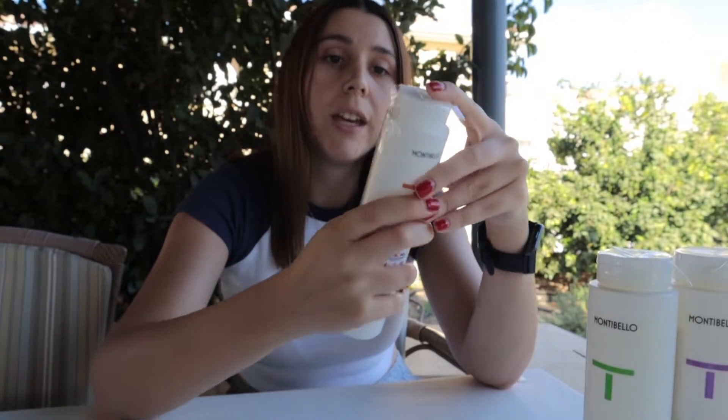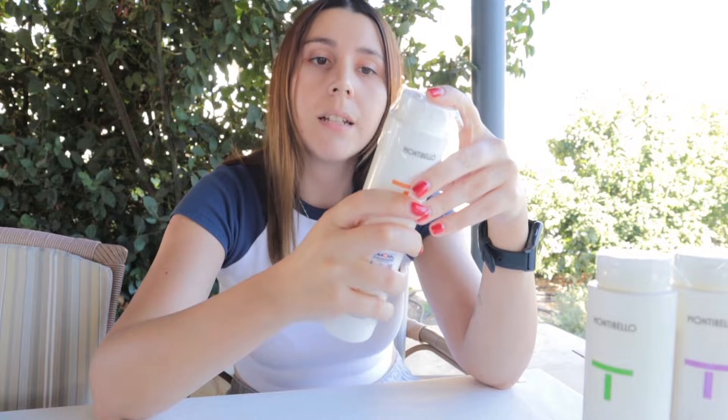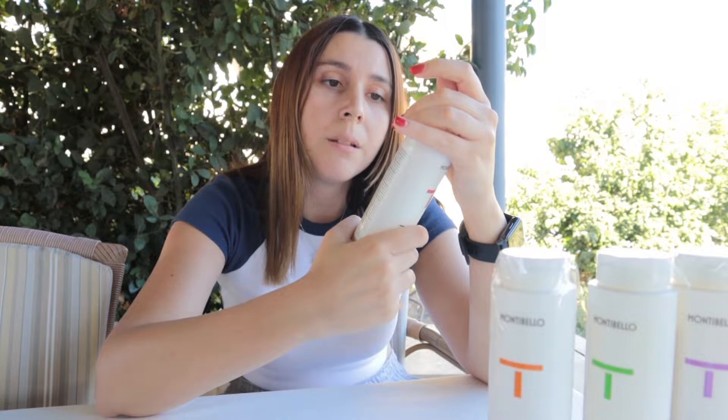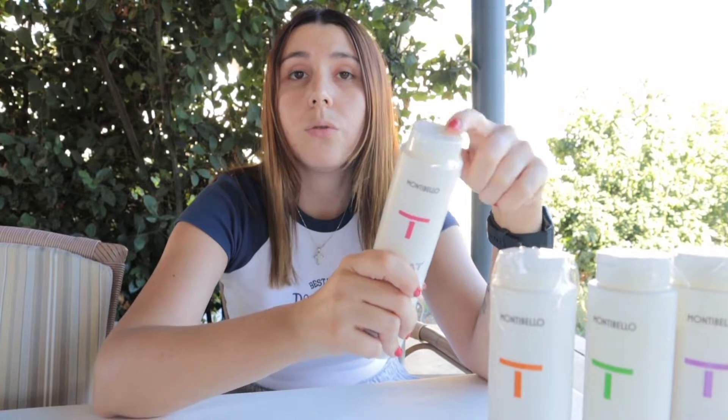Next is the Repair Active shampoo. It's good for repairing damaged or very damaged, very dehydrated hair. It gently cleanses the hair, restores the hair fiber, and has anti-static effect and heat protection.